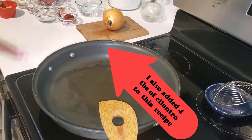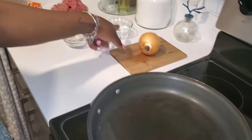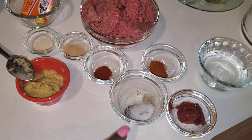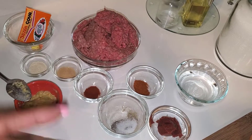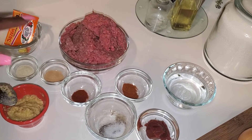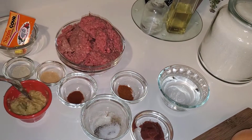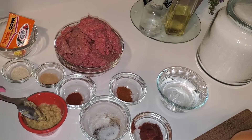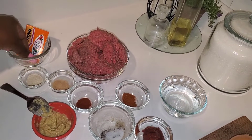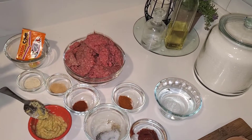For our empanadas beef filling, these are the things that we're gonna use: we're gonna use an onion, a little bit of water, some tomato paste, ground black pepper mixed with a little salt, some cayenne pepper — that's optional if you like heat — a little paprika, some garlic powder, some onion powder, additional garlic mix, a sazon packet, a Goya Maggie cube, and about a pound to a pound and a half of ground beef.